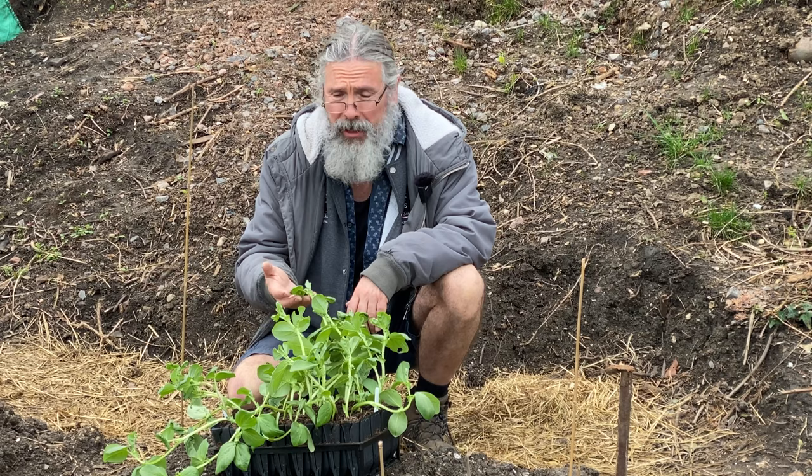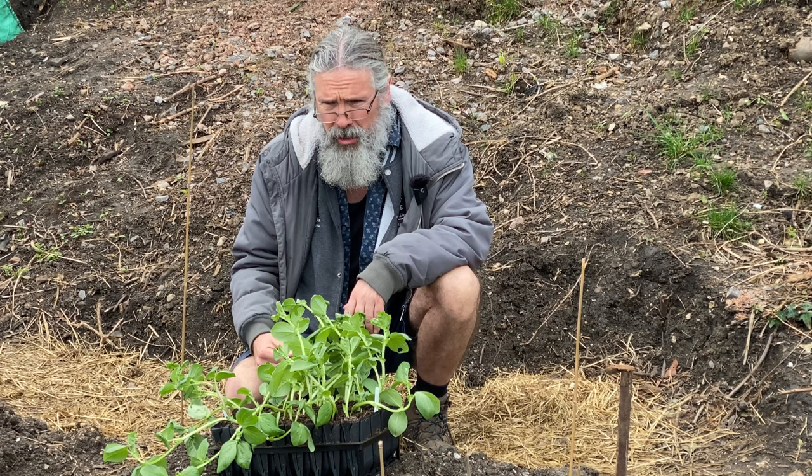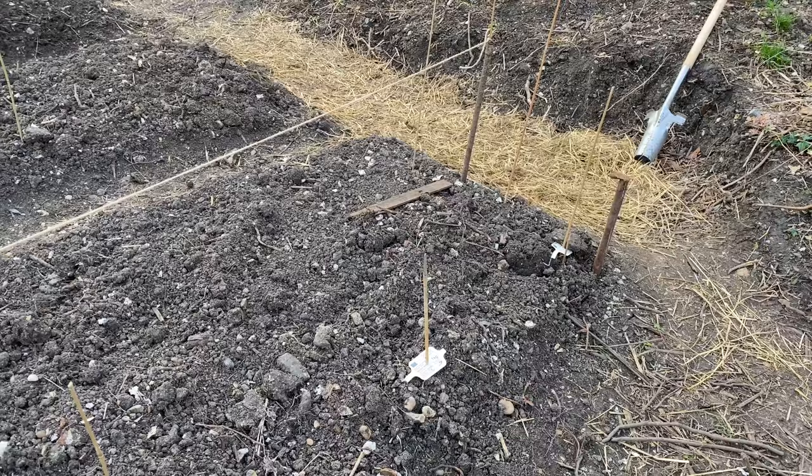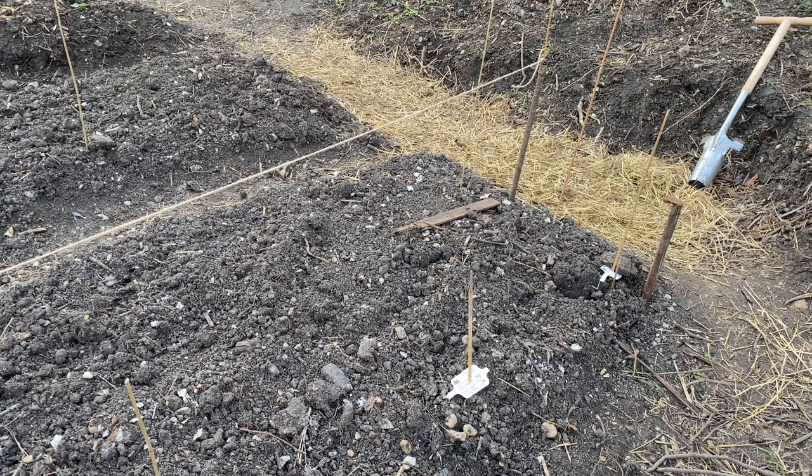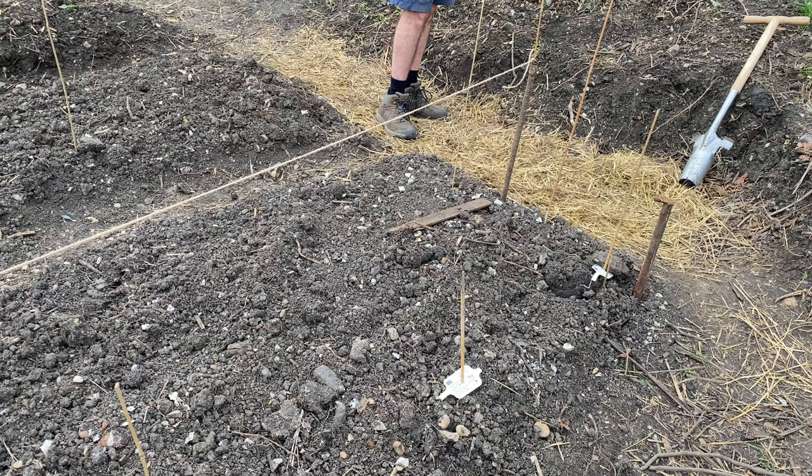So let's get them in and see how they get on. I've marked out the centre line along this bed and I'm going to plant two rows of broad beans - I think I've got enough room. They'll be a little bit close together and I'm going to use the trusty bulb planter.